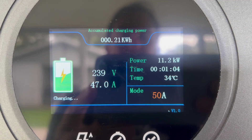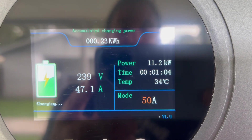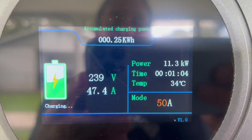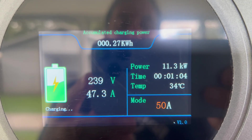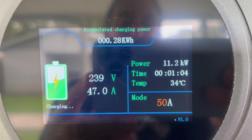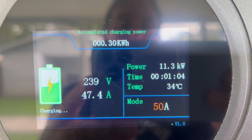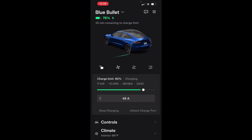That's why it was being limited — because I only had it set up to 20 amps in my car. Now look, 47 amps — it's probably going to go 48. I can't imagine it'll go much higher than that. 47.3, pretty good — 11.2 kilowatts. Let's see what the Tesla app says: 48 amps. It'll take 20 minutes to get to my set 80 percent — that's not long at all. That's good.